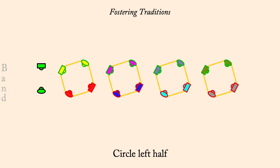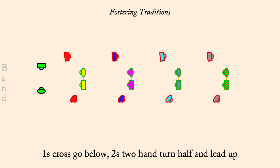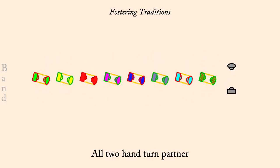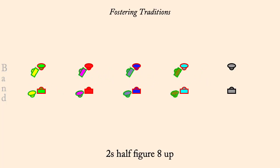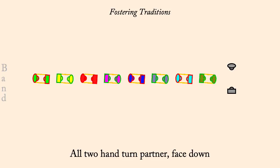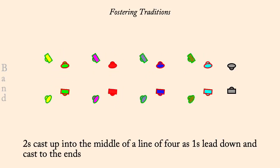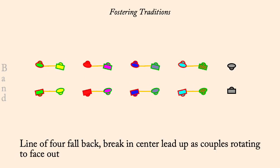Two-hand turn, half lead up. One's half-figure-eight down, partner's two-hand turn. Two's half-figure-eight up, partner's two-hand turn. Face down, fall back with partner, come forward. Two's cast up, one's lead down to a line of four. Fall back, break in center, rotate out. Lead neighbor out, turn, lead back.